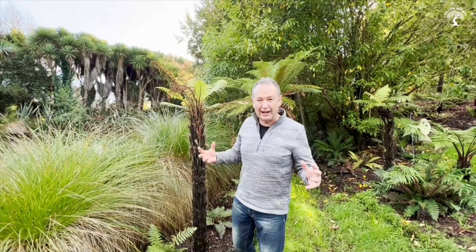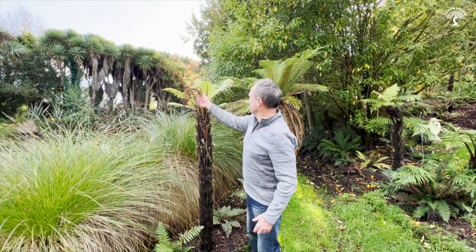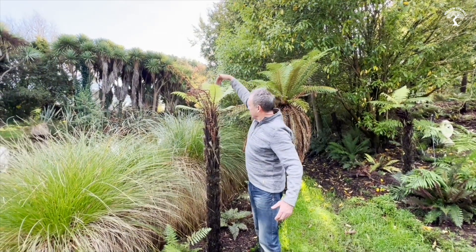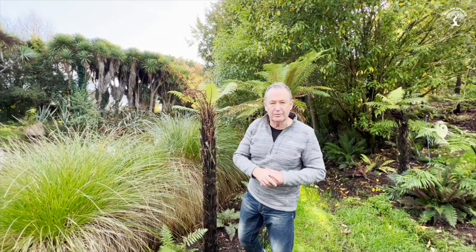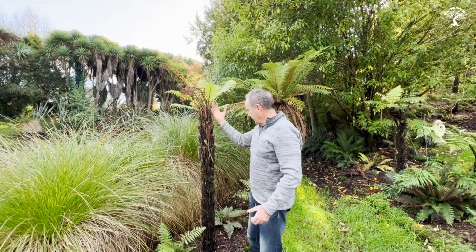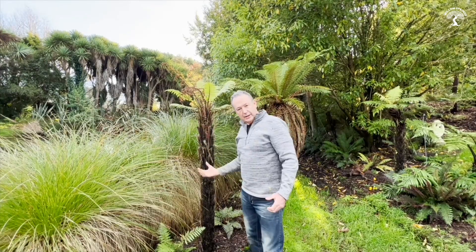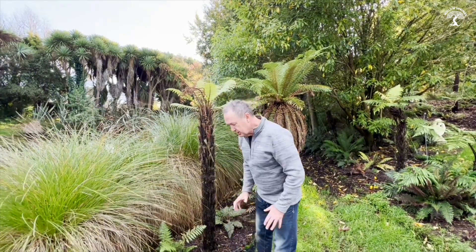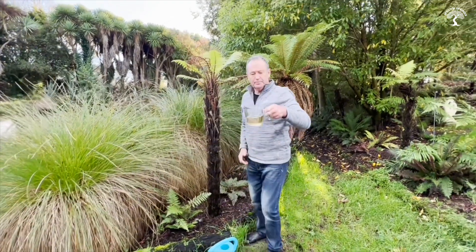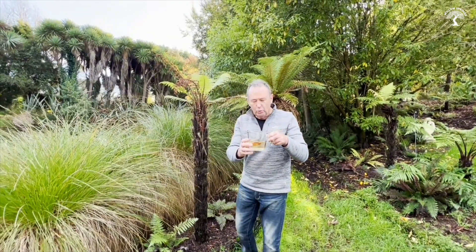I want to give you a really cool tip on how to help a struggling panga. You can see here she's struggling a little bit. In nature, what happens is leaves fall in, they decompose over time, and then they turn into sugar, and then the plant takes that sugar right down into its body.